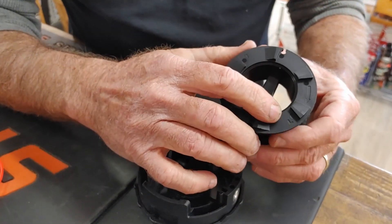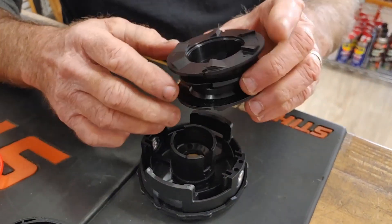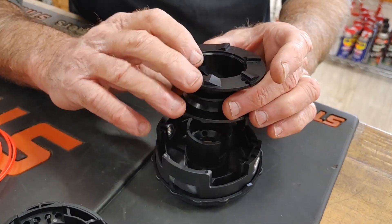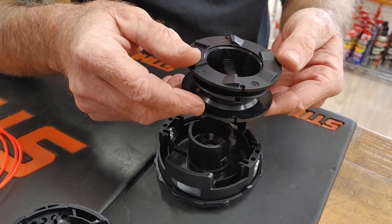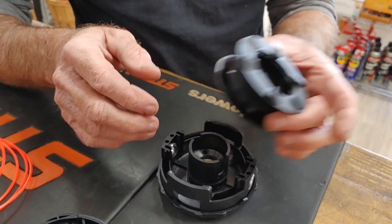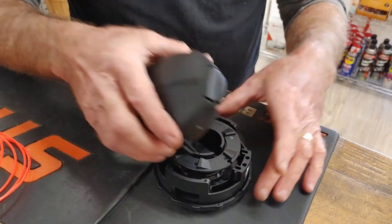On this reel, there's an L on one side and an R on the other. The L is supposed to be facing up — it's reverse threads. If you have a curved shaft, it's usually the R that's up. We're going to do a straight shaft type, so we're going to keep the L up, put it back in, and snap this back together.